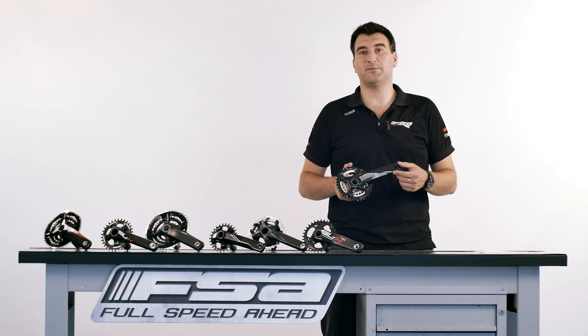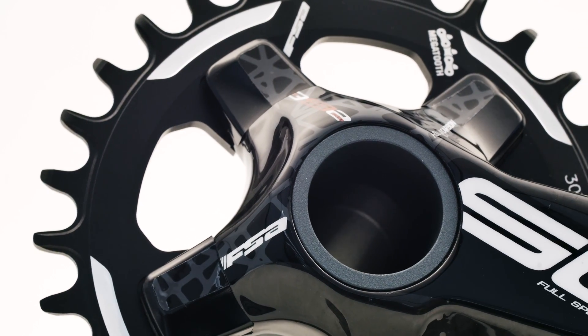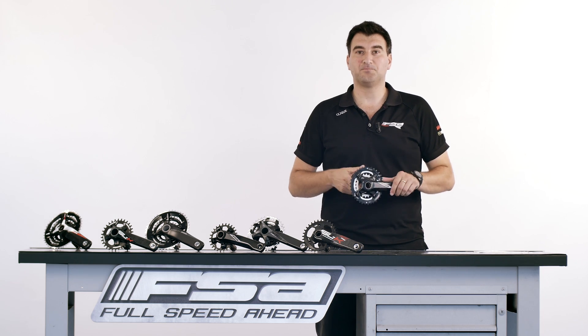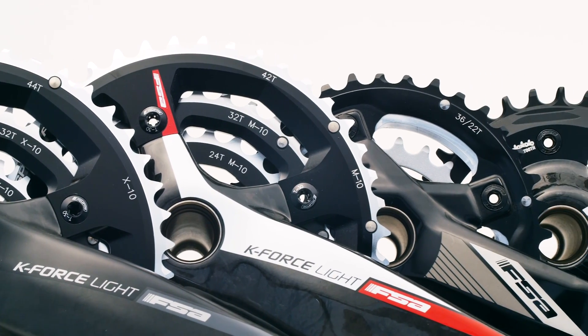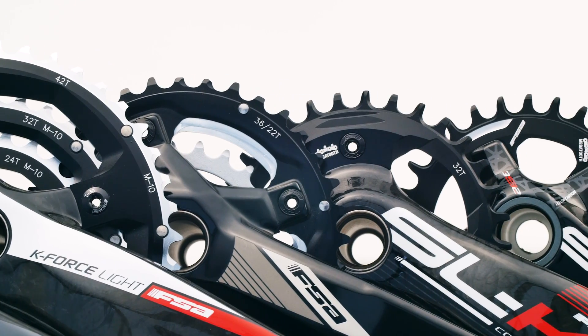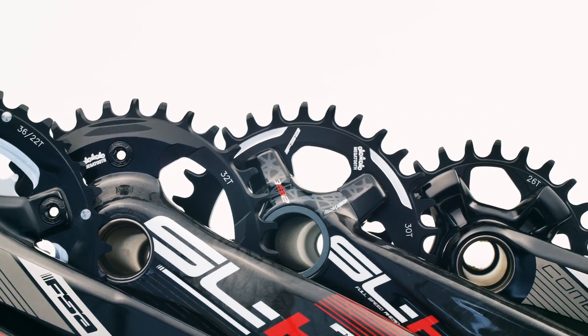At the end of this video, you might be a master of chainrings. T numbers — let's start from the easy part. The T number is the tooth count of the chainring, so if you're looking for a purely replacement chainring, stick to the old T number. If you want to change the gear ratio, calculate it and order the new chainring according to the gear ratio you want to have on your bike.